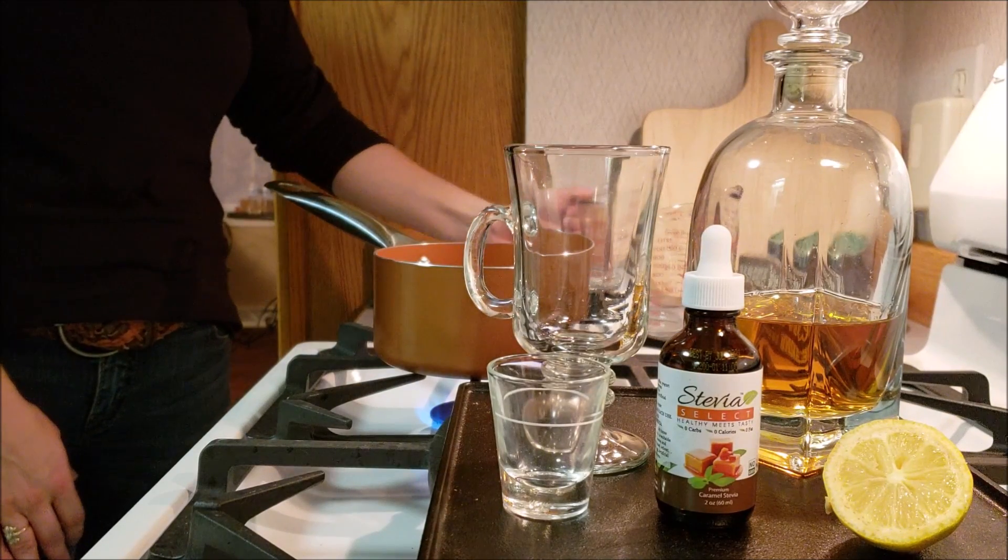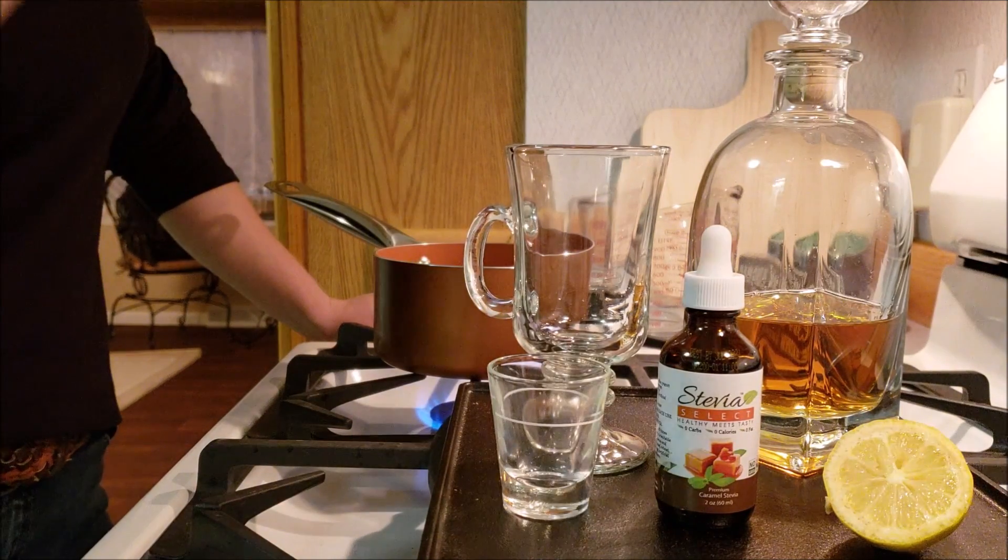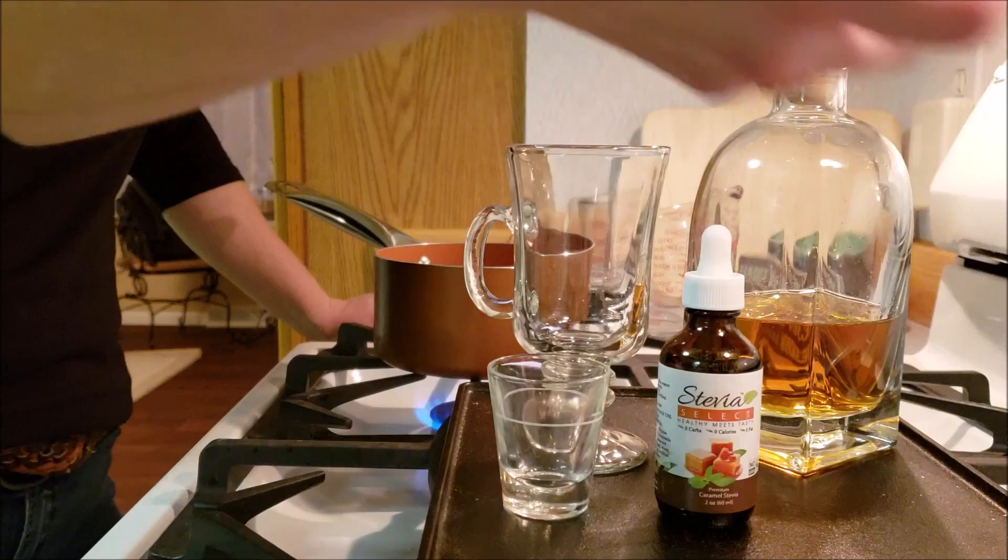For this recipe we've got eight ounces of just regular tap water. Put it on there and get it nice and warm, and while it's heating up you can throw in some lemon — lemon is keto friendly, go ahead and let it in.